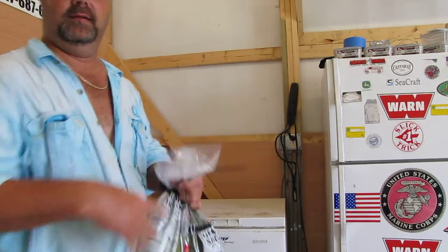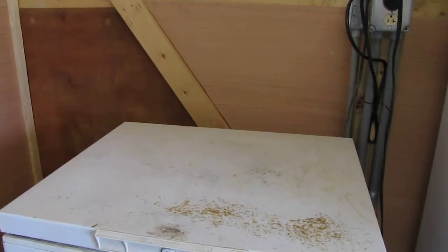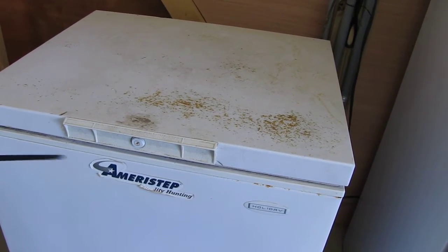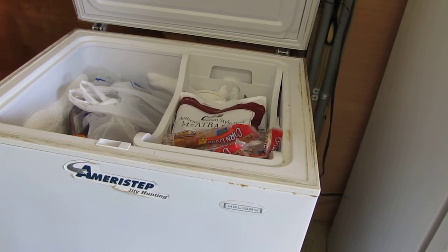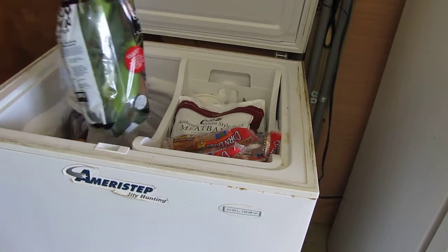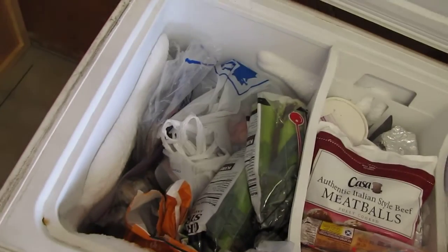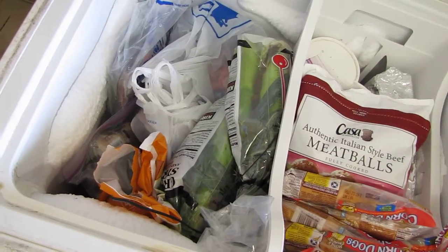I'll take my corn and bring it with me, right into the freezer. Old rusty freezer right here. Take my corn right here and put it in. There we go — it is in the freezer. Right there. Good to go. Deep freeze. Got plenty of meat, fish, everything in here.